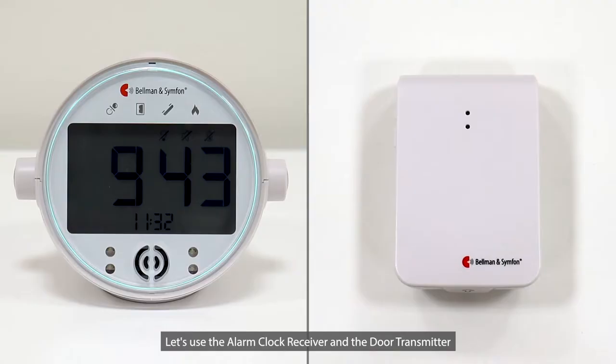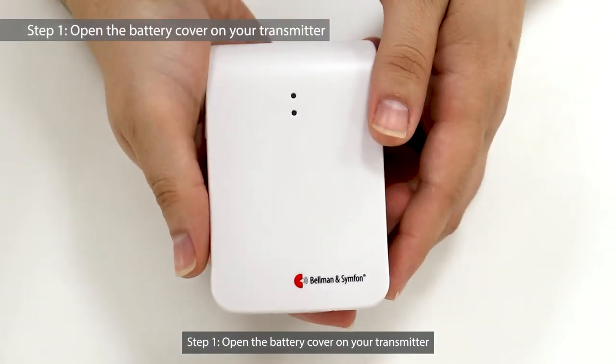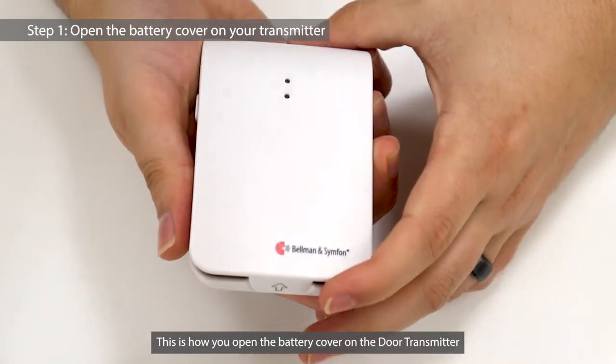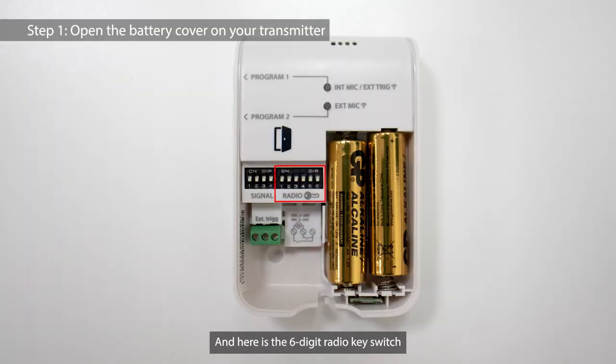Let's use the alarm clock receiver and the door transmitter as an example to show you how to change the radio key. Step 1: Open the battery cover on your transmitter. This is how you open the battery cover on the door transmitter. And here is the 6-digit radio key switch.